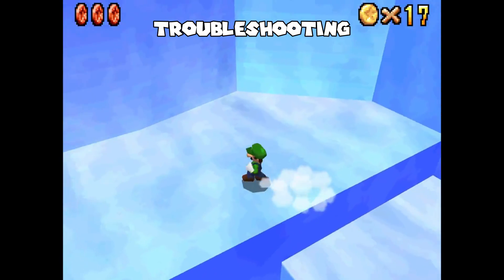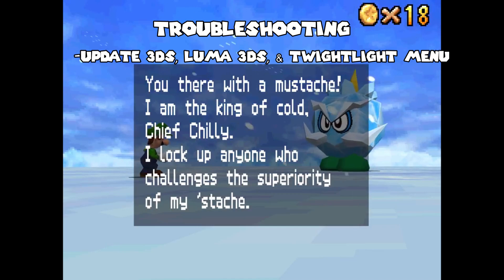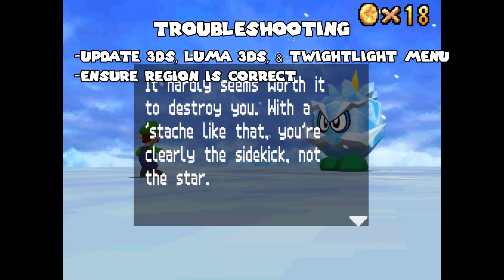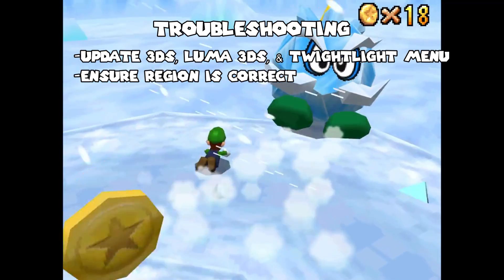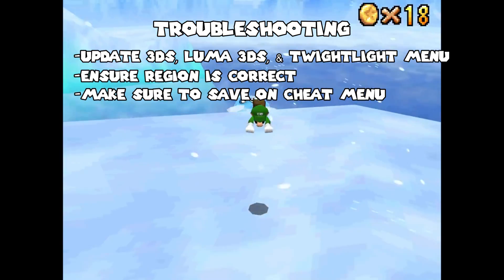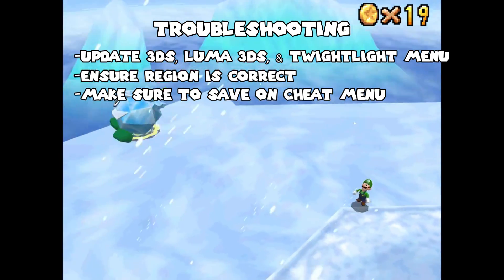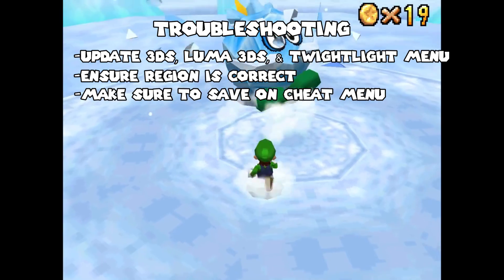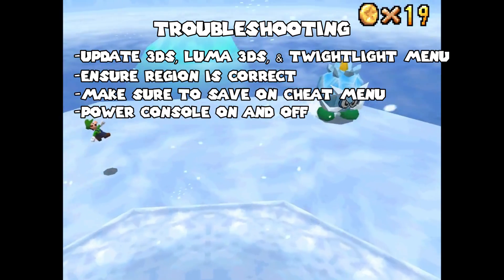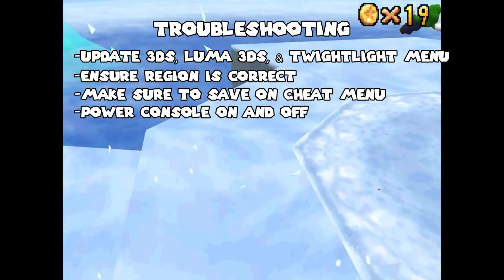If it didn't work for whatever reason, here's some things you should try. Make sure both your console, Luma 3DS, and Twilight Menu++ are up to date — this is vital, as earlier versions just straight up don't work. You're also going to want to make sure you install the correct patch for your game's region, as using the wrong patch with the wrong region will just not work. Also make sure that you hit save on the cheats menu — when I first set this up, I made the mistake of not saving and couldn't figure out why the cheat wasn't working. One final thing you can try is just restarting your console. When you're installing all this stuff, a good restart might be what your 3DS just needs — power it all the way off and all the way on again.